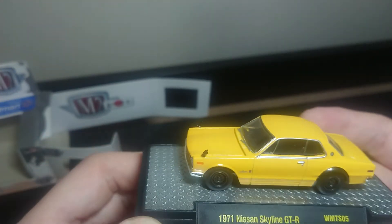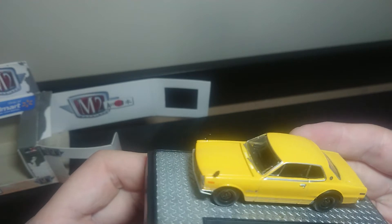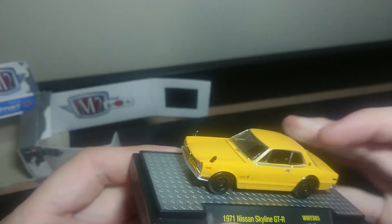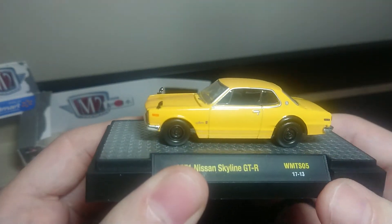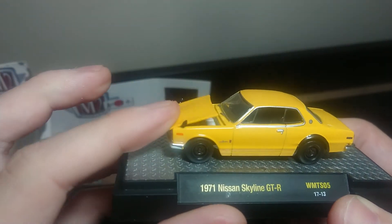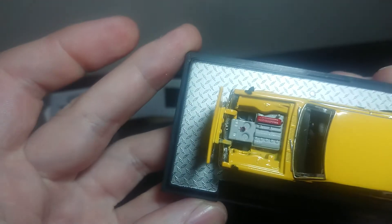And there's all Skylines — it's right-hand drive. I'm a little bit disappointed though, the doors don't appear to open. Usually these ones in the plastic boxes I've seen have opening doors. But there's the hood, and the engine detail.